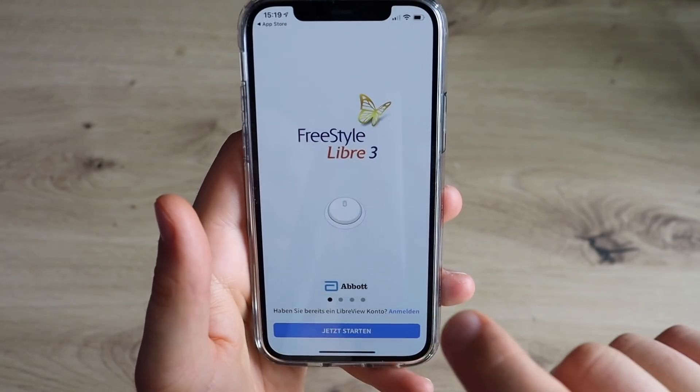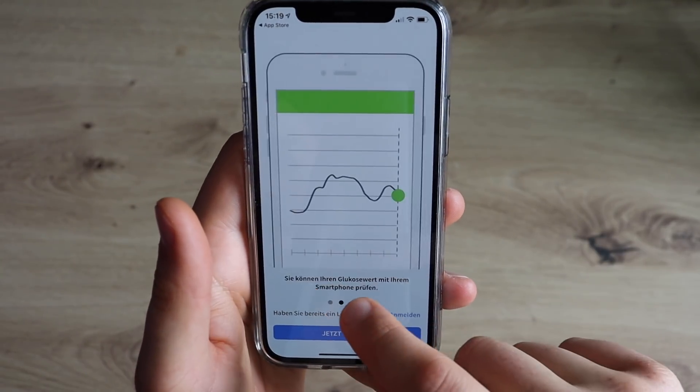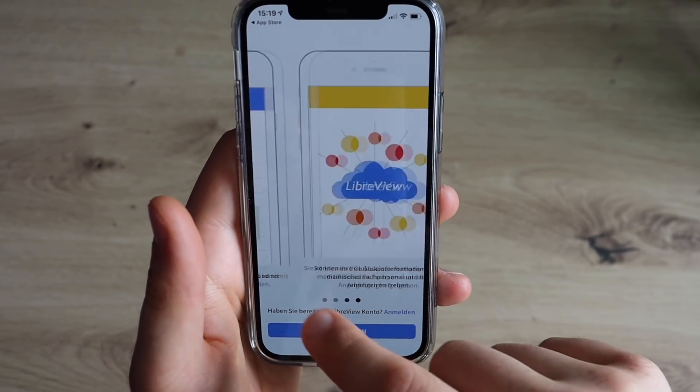Today I'm joined by Toby, who already got his hands on the Freestyle Libre 3. He's going to show us how the third generation looks and share his first impressions. Hey Toby, thanks so much for joining me for this collaboration video. I really can't wait to see what the Freestyle Libre 3 looks like. But before we look at it, could you please tell us a few words about yourself?